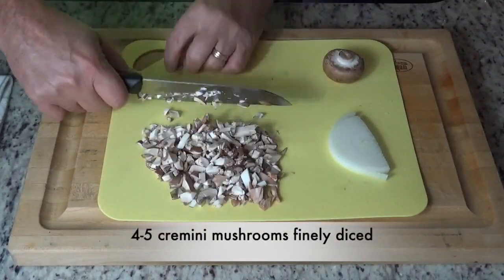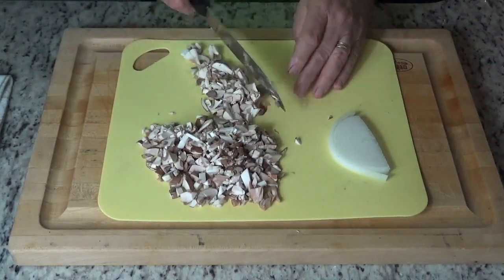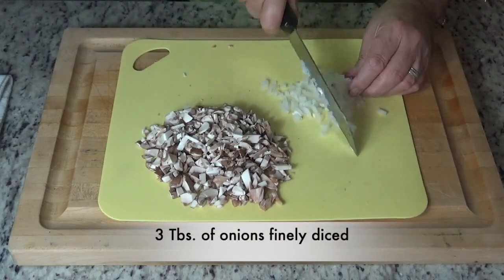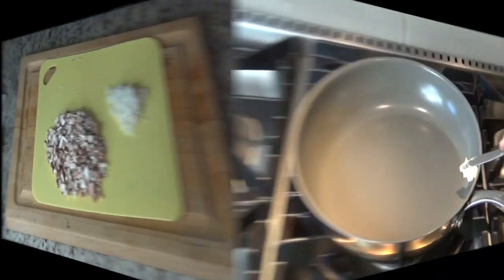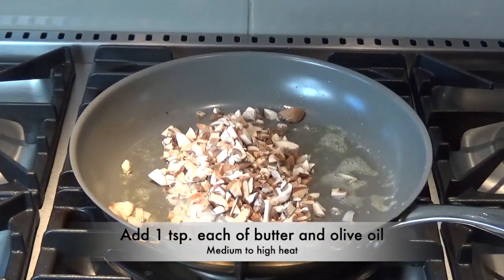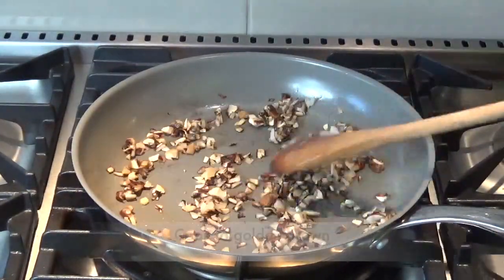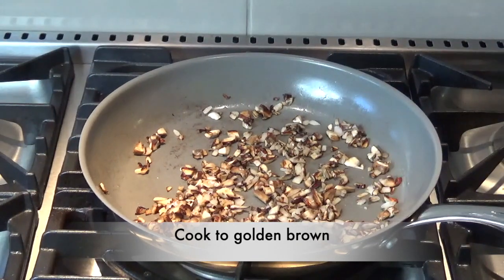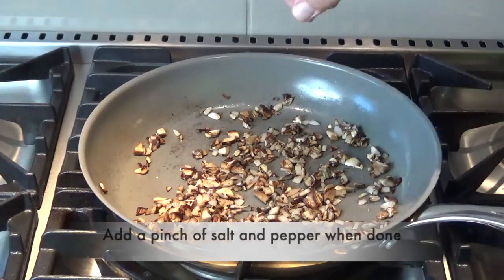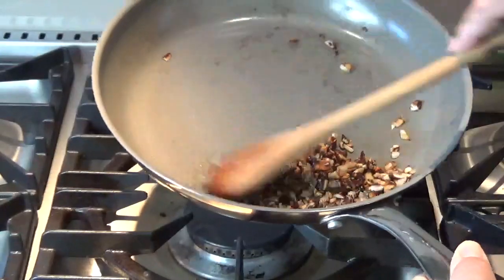First we'll start out with four to five cremini mushrooms and finely dice them — just run your knife through them a couple of times. Same with an onion; we're going to need about three tablespoons finely diced. In a pan on medium to high heat, add a teaspoon each of butter and olive oil. Sauté the mushrooms and onions until golden brown, then just before taking them off add a little pinch of salt and pepper, give it a stir, then remove and set aside.